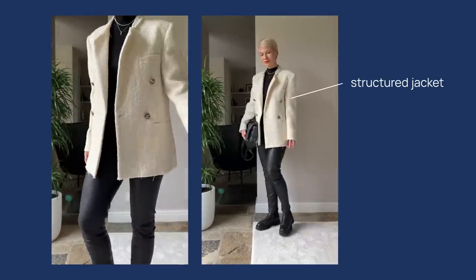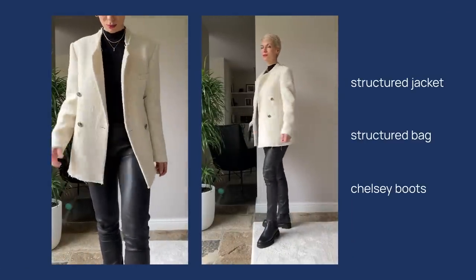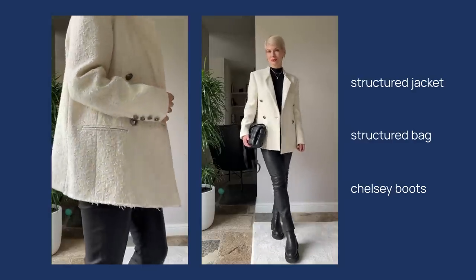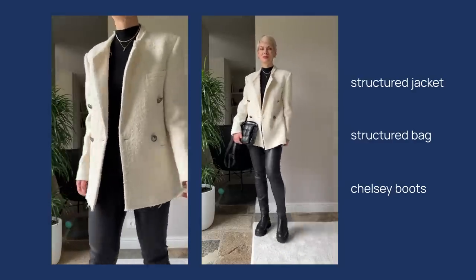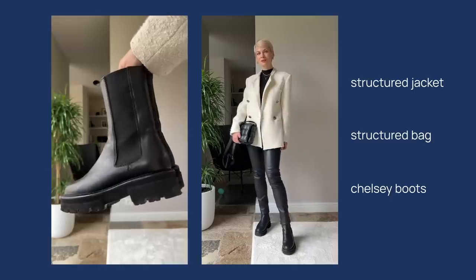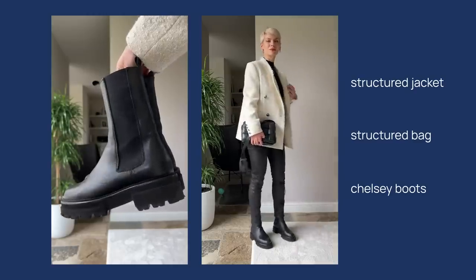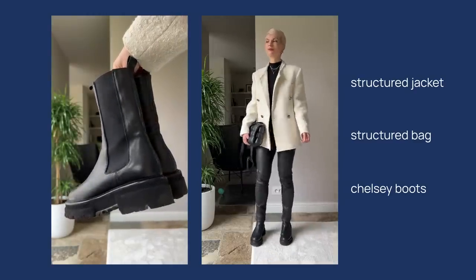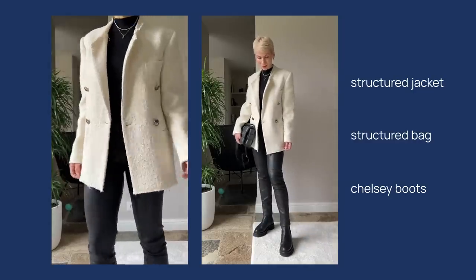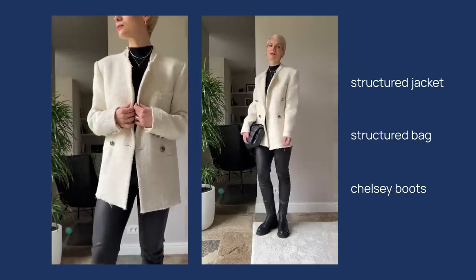Casual and warm doesn't need to look boring and frumpy — it can and should contribute to your look and confidence. To dress up my skinnies, I went for a structured jacket with texture to break the black monochromatic look, and paired it with chunky Chelsea boots, which are very comfortable but have this bold silhouette. I accessorized with a black padded shoulder bag and layered chain necklaces — ready to go feeling not only comfy and warm, but also super confident.